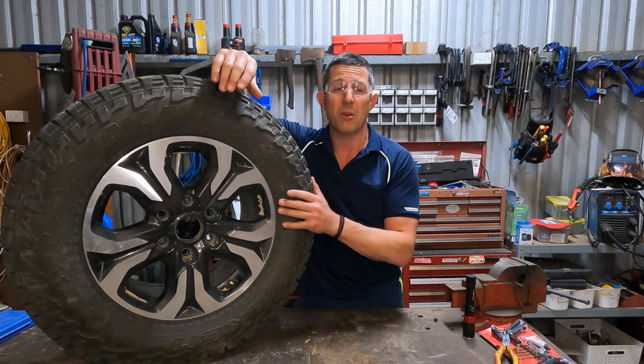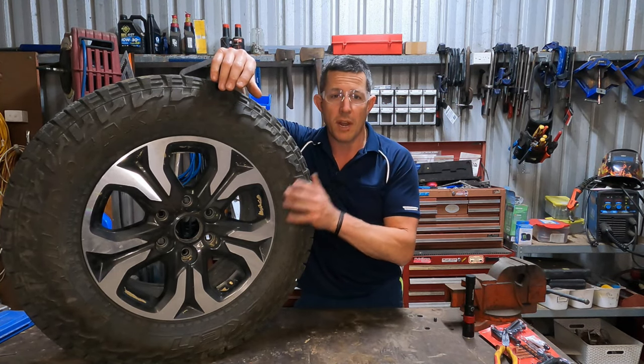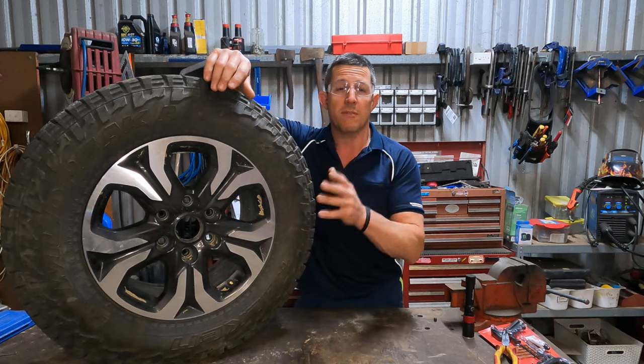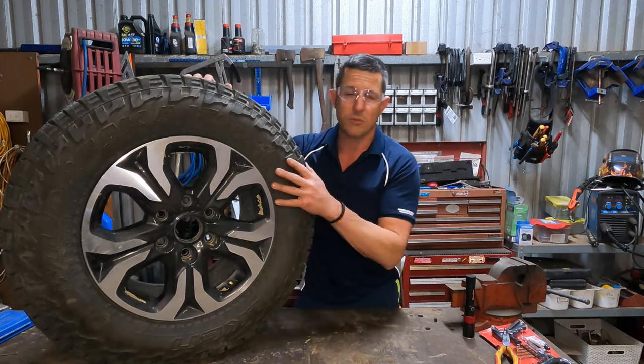We've got to get it back on the road tomorrow. We need to keep going, and what we're going to have to do is try a temporary repair. We're going to leave the spare on. The spare is in really good nick — it's a highway pattern. These are all terrains.